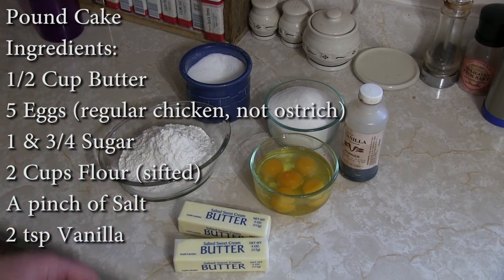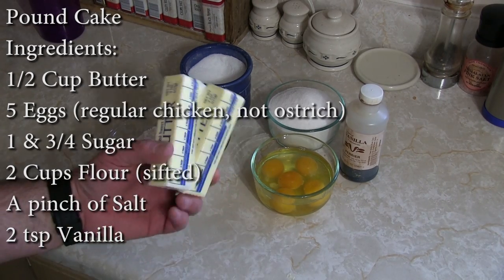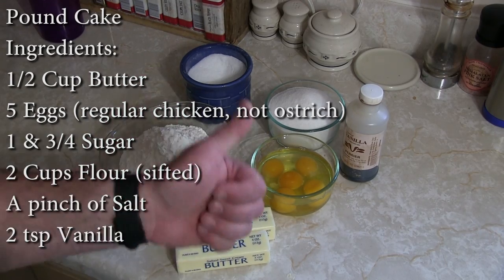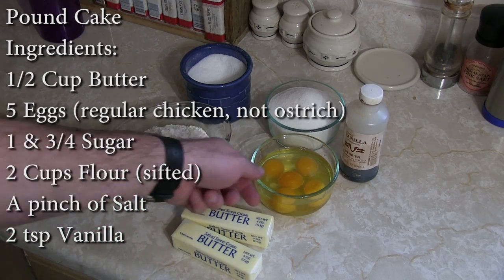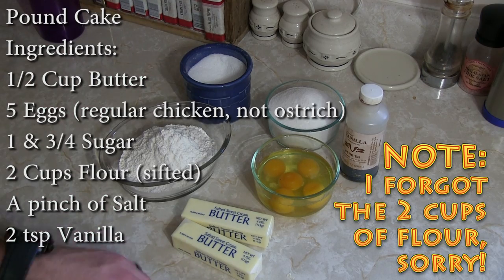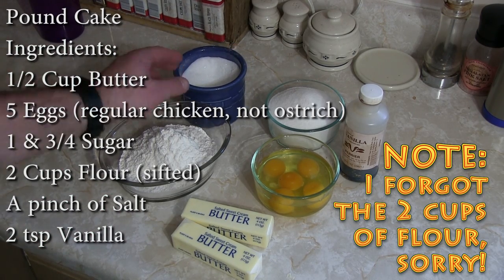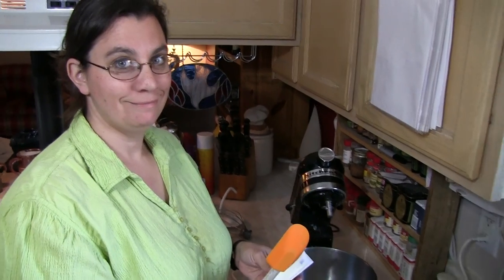For ingredients we've got basic stuff, like we like from scratch. We have a half cup of butter softened — yes, it is a lot of butter. We have five eggs, one and three-quarters cup of regular white sugar, a pinch of salt, and two teaspoons of vanilla.